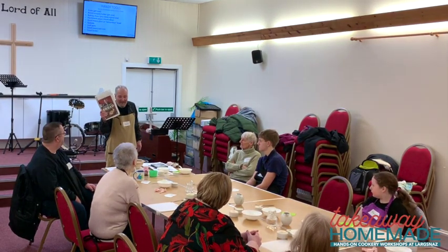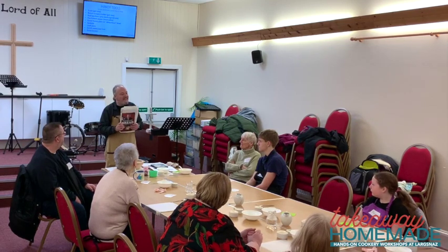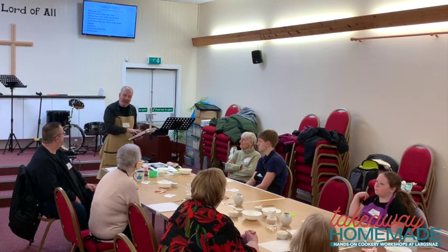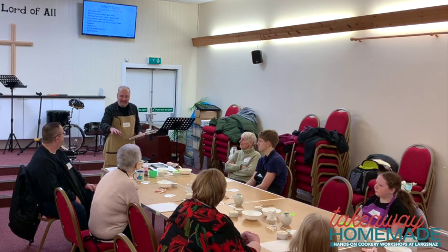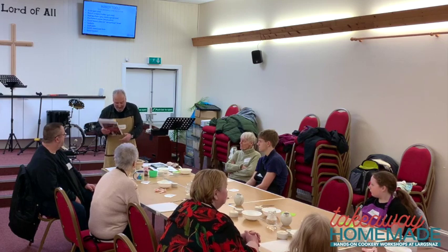Paul Hollywood's Bread is an awesome book — I can't recommend it highly enough. He has recipes for different kinds of breads, and after each recipe he suggests a meal you can make with it. For example, he tells you how to make crumpets and then how to make eggs Benedict with the crumpets. It's a really good book.